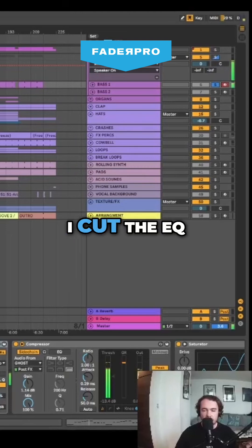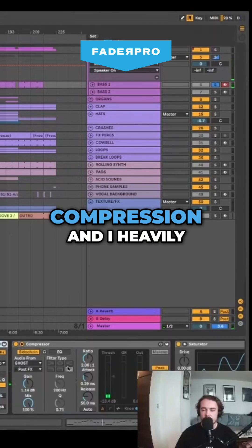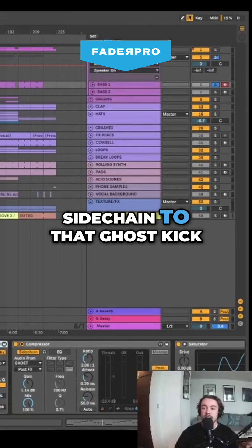I cut the EQ to there, and then I have a sidechain compression, and I heavily sidechain to that ghost kick.